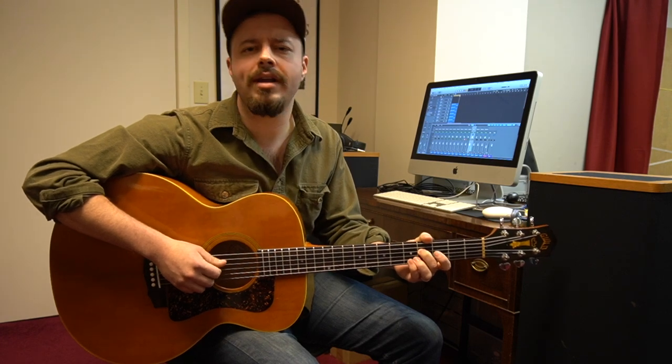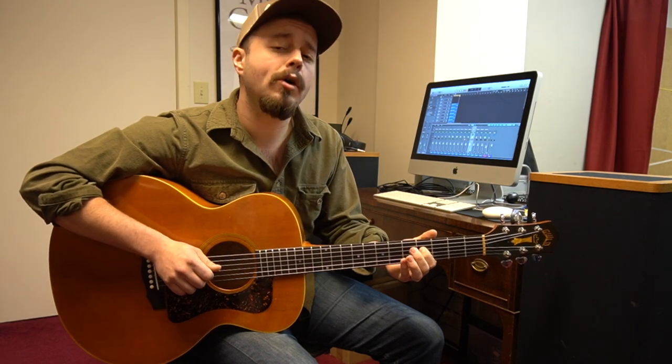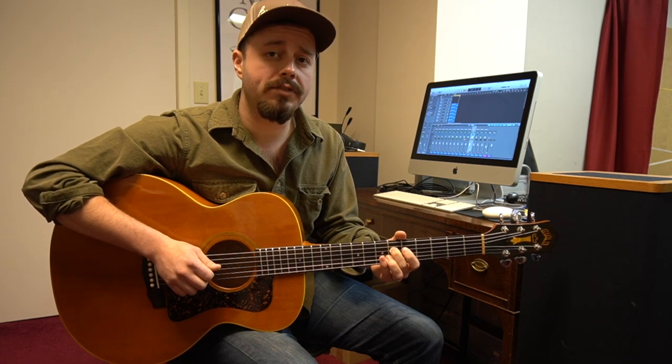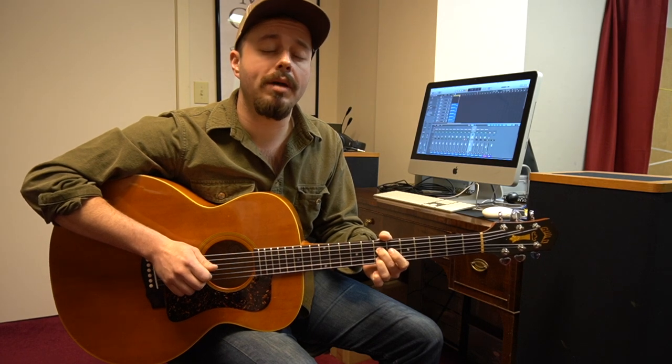I usually start off with my pointer finger on the 4th fret. Then when we go up to the 5th fret, I switch to my middle finger, up to the 6th fret with my middle finger, up to the 7th fret, still with my middle finger.